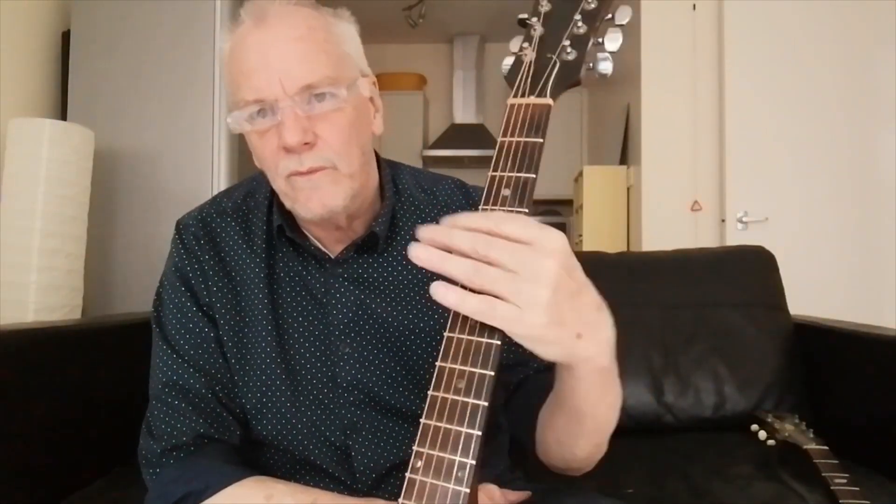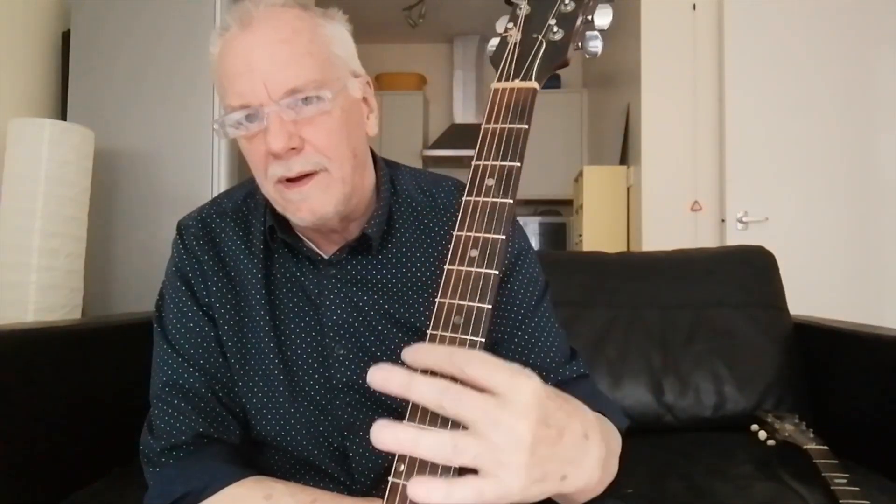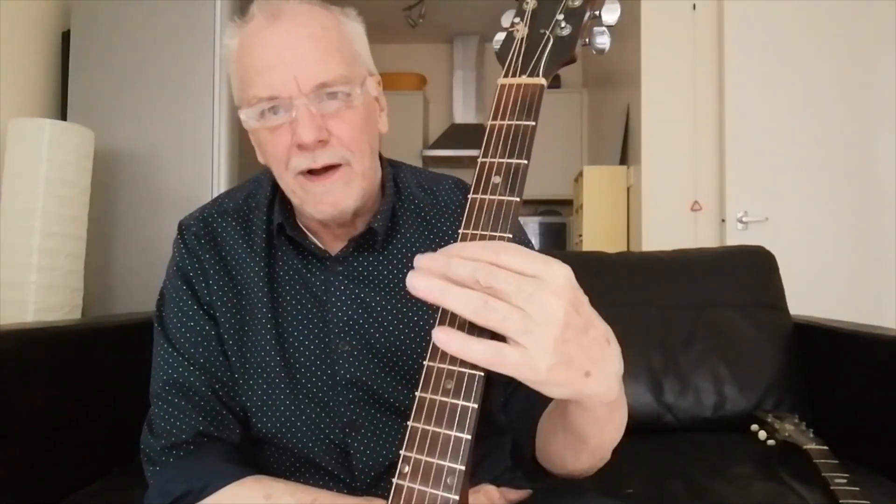I could briefly mention different tunings. Over the years I've learned a few songs that use different tunings — for instance, Vestapol, which is D-A-D-G-B-E, or D-A-D-A, whatever they are. So you can experiment with different tunings; then you can just fret one fret at a time.